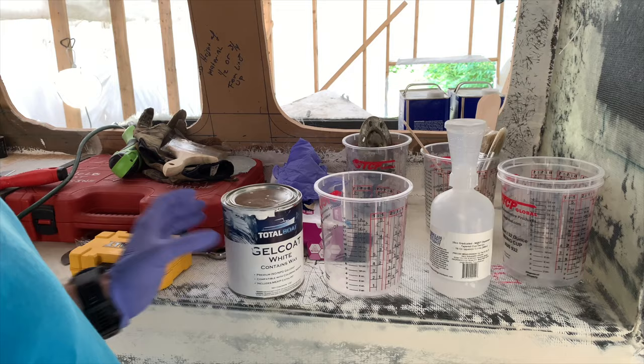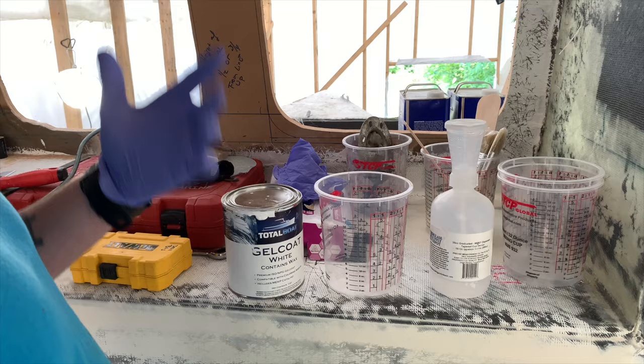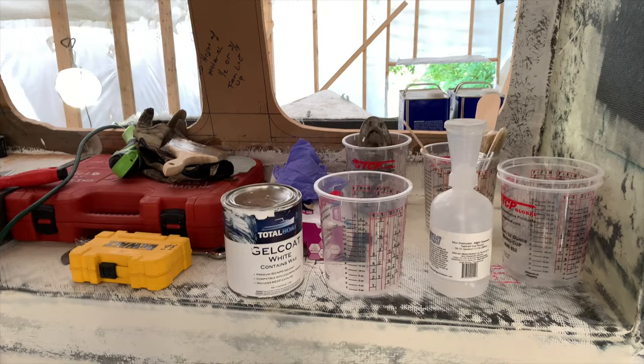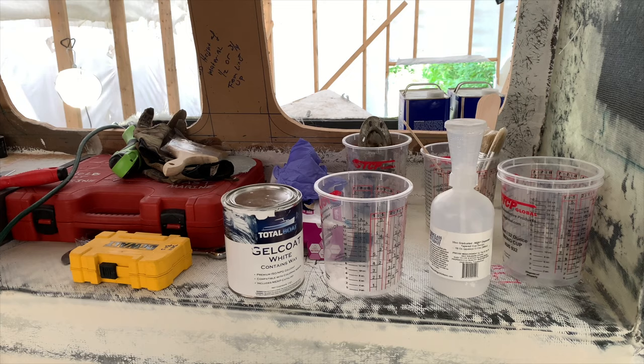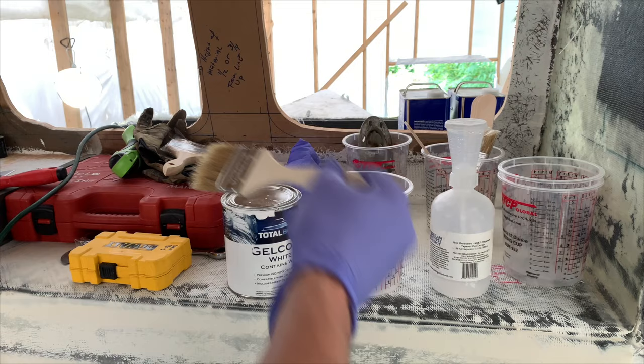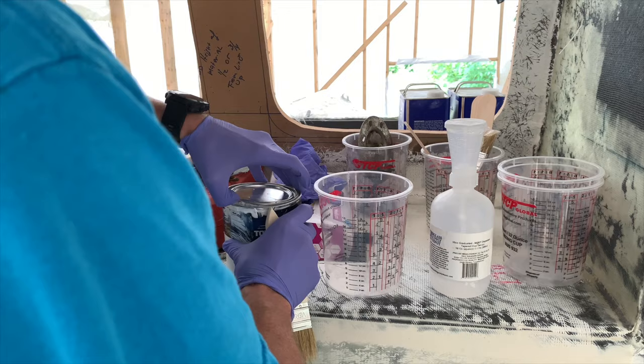We have our TotalBoat gel coat white, which contains wax — this is what we're going to be using. I'm going to get myself set up for success: grab an epoxy glide roller from Worcester, which I quite like — they're nice and nappy. I'm also going to grab a chip brush and get that cleaned up, then throw it in the tray. Let's get this gel coat open.